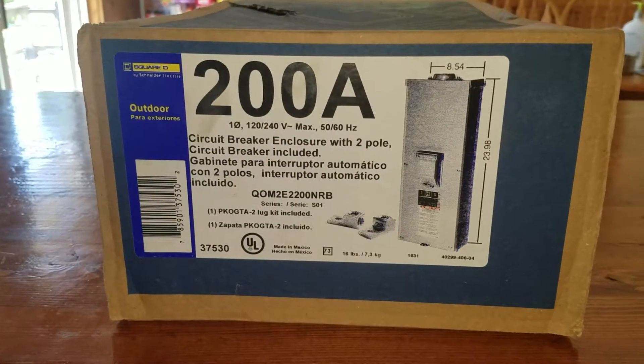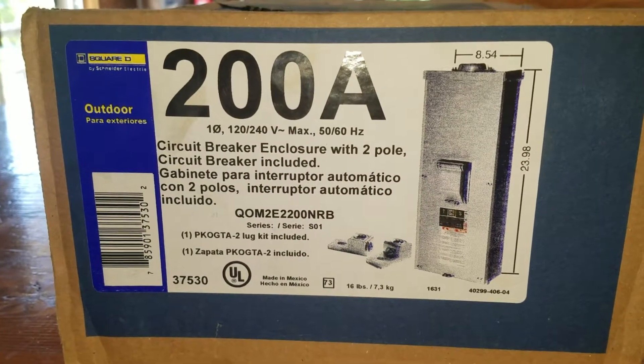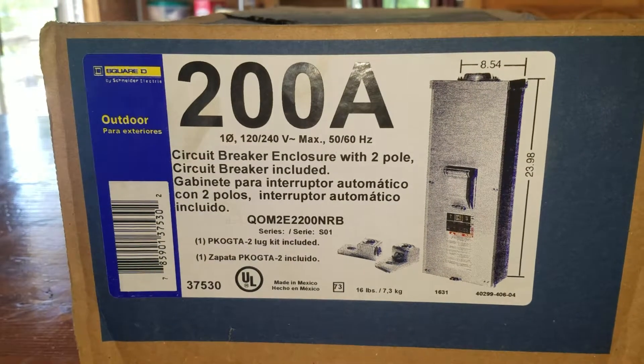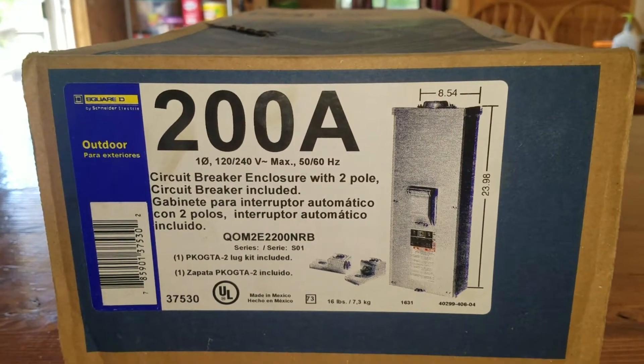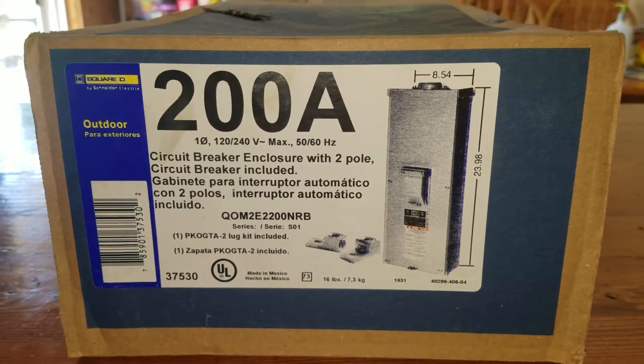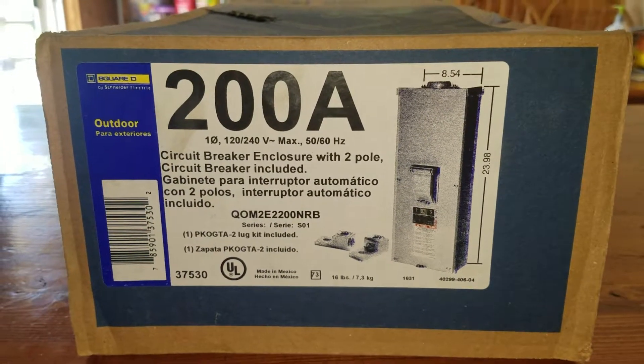Hello everybody out there in YouTube land. Today we are going to be unboxing the Square D QOM2 Main Breaker Enclosure, number QOM2E2200NRB.